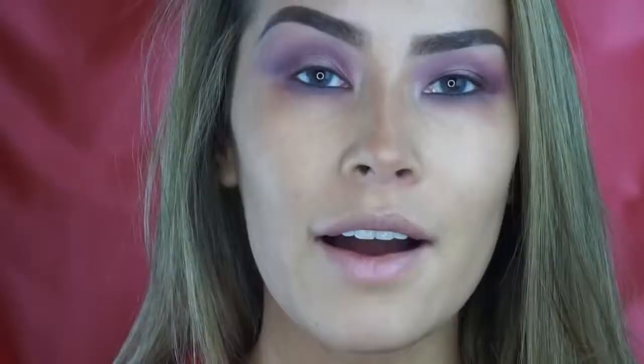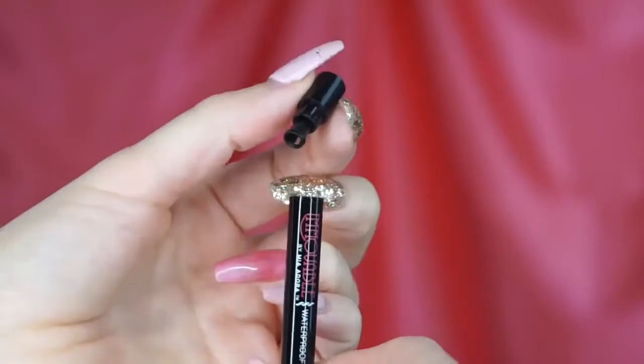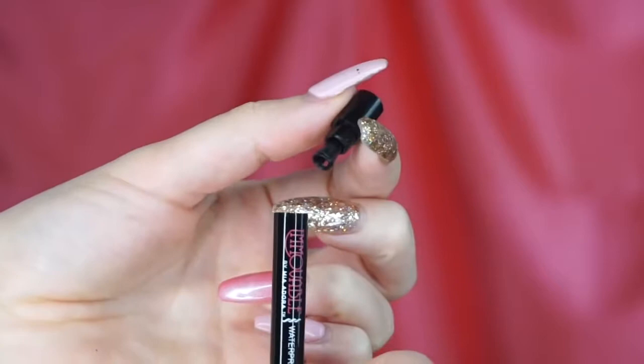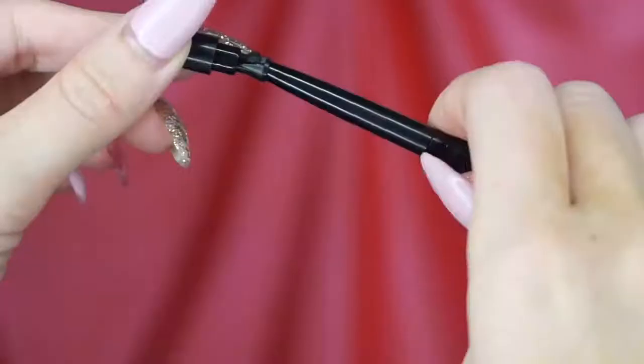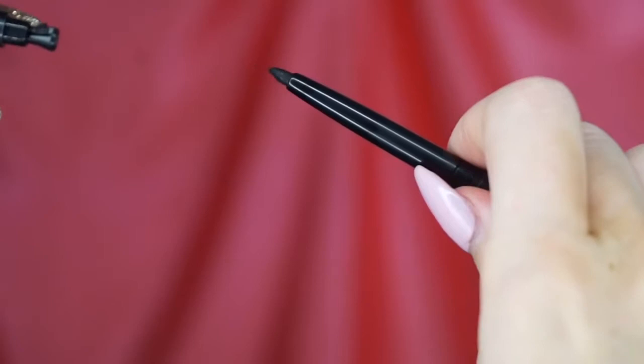I just did this eyeliner look on camera for you guys, and if you want to see exactly how it works, just keep watching. I already have my eyeshadow done — if you want to see a tutorial on my eyeshadow, I'll leave that link down below. I just sharpened my pencil. It's pretty awesome that this eyeliner pencil comes with a sharpener that's actually attached on the back, so whenever you need to, you can just sharpen the tip.